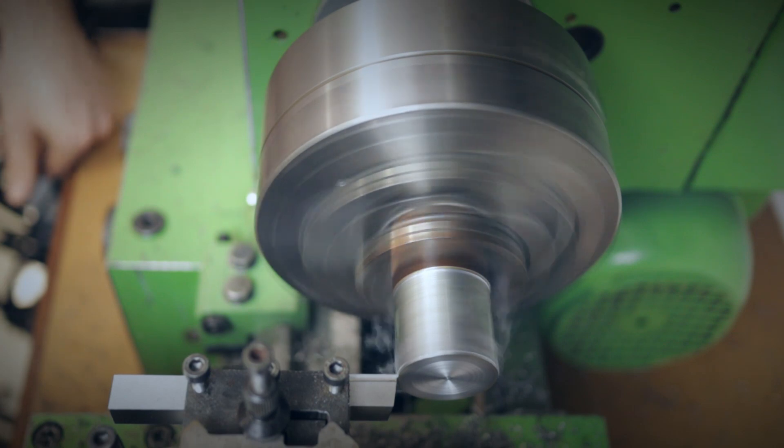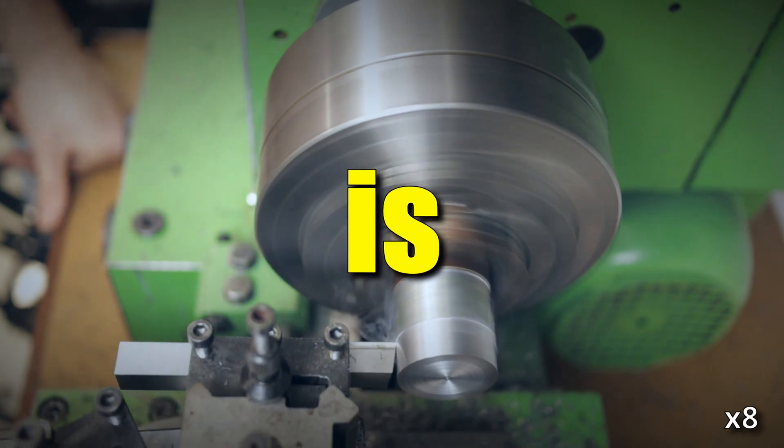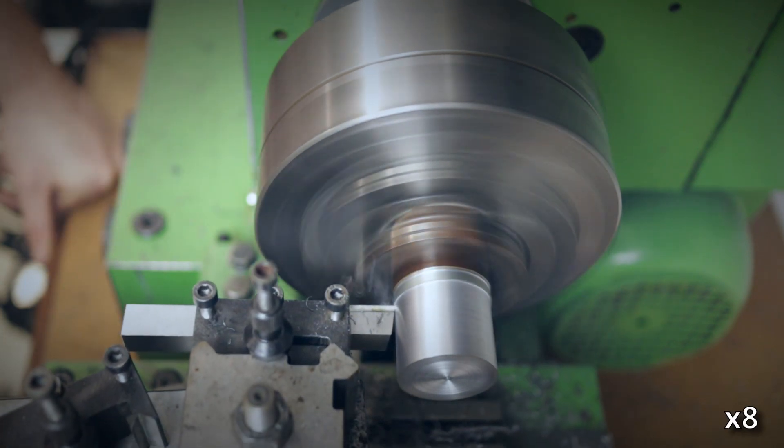The old saying goes: the truth is in the cut. So clamp some round stock and simply make some chips.